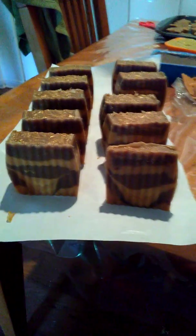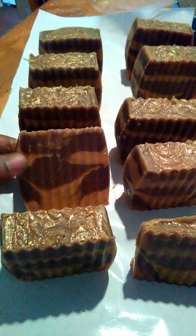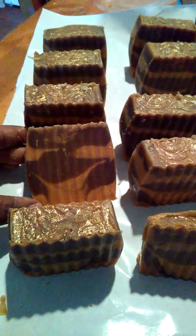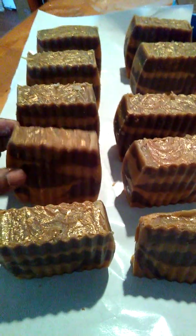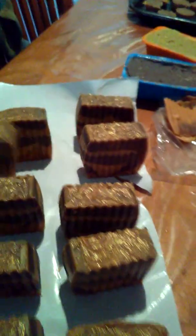Hey everybody, I wanted to show you the soap that I made and the style of how it came out. This is the gold, frankincense, and myrrh soap — I'm so very pleased with the way the designs came out. The yellow part represents the gold, the brown represents the frankincense and myrrh. Each one of them has a different design, so beautiful. I have to let it sit up for a couple of weeks.